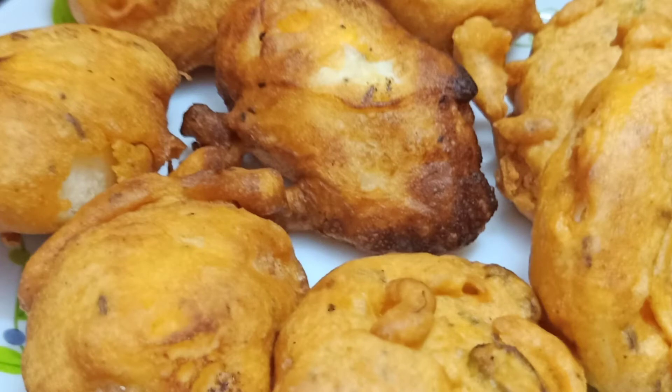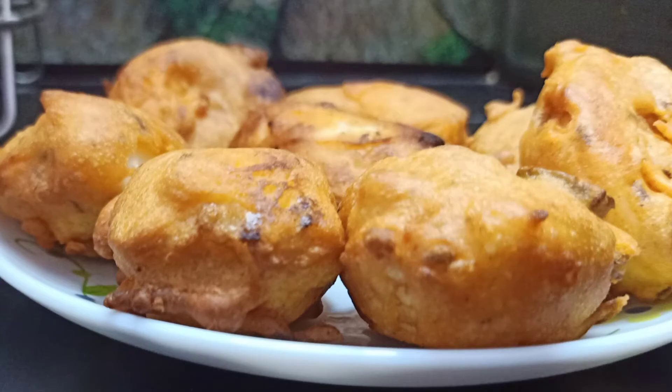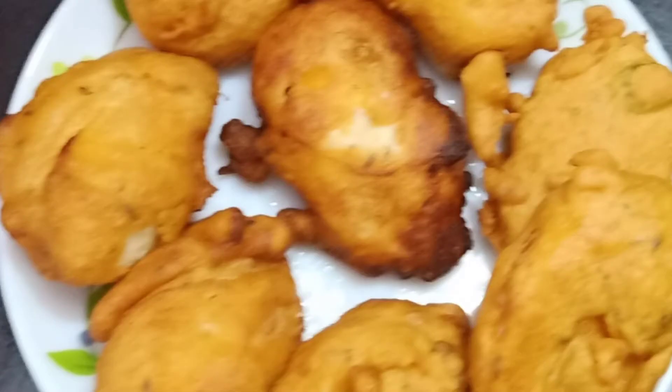I can eat egg in a day. I'm going to eat egg. If you like and share it, please do subscribe. Please do a recipe.